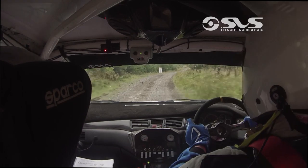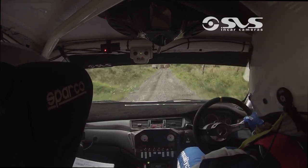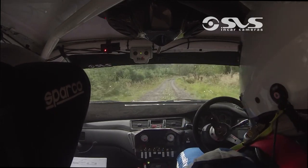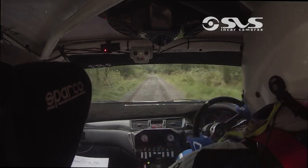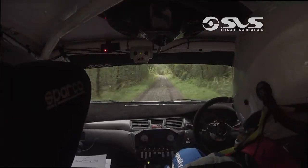170 going down, chicane right entry, 3 parts you'll see it. 60, fast 3 right, 250 over bumps, crest. 100 through, they're getting to turn square right around the bales.